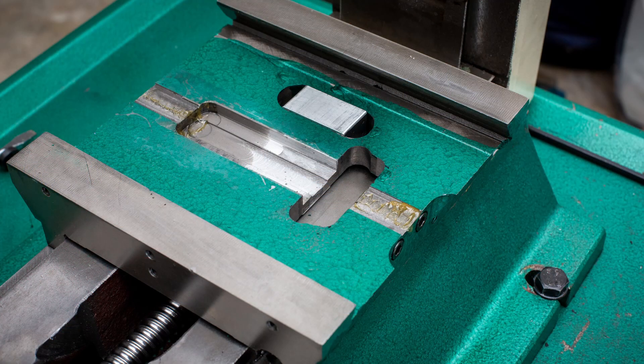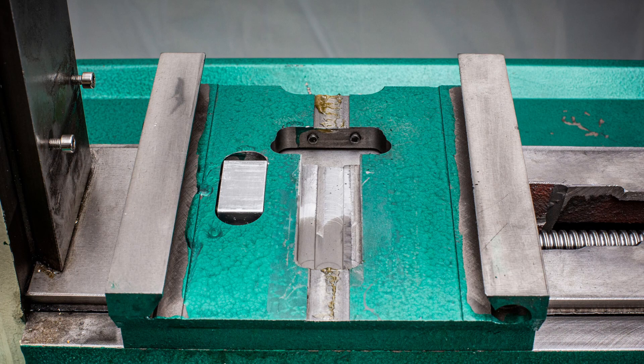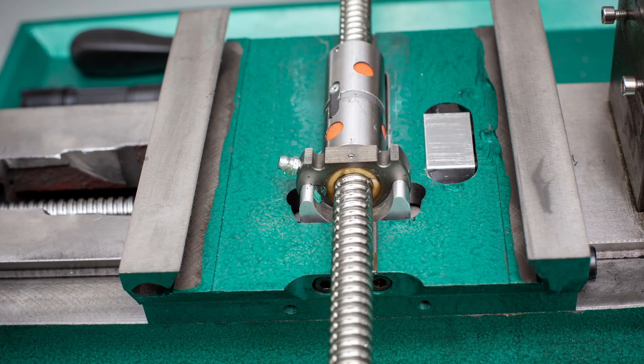I intend to make a video in the future covering the milling operations necessary in the saddle to make clearance for the ball nut. I don't have the ability to make that video right now because the mill is still in pieces. Be sure to subscribe if you want to follow along. Here's the ball screw assembly resting in the milled-out pocket.